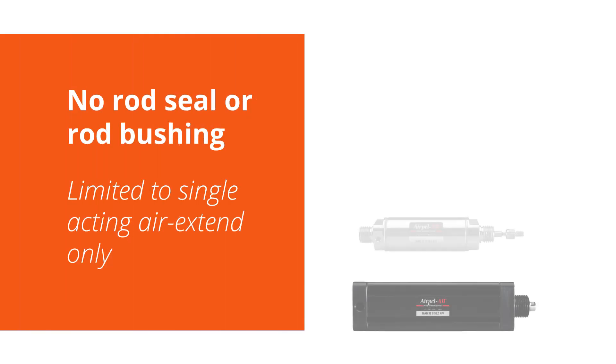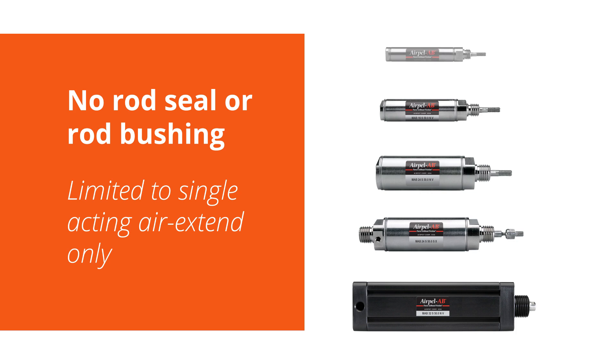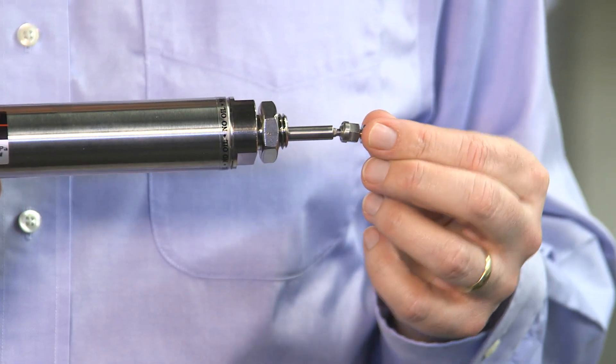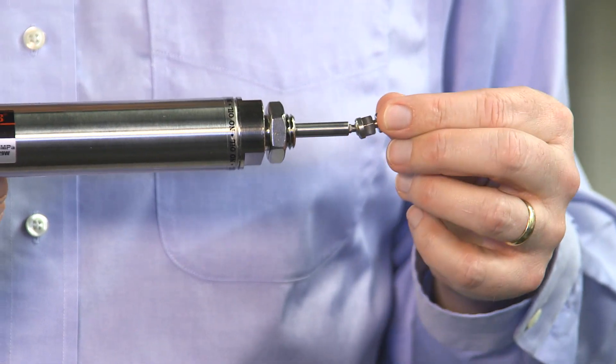To avoid other sources of friction, the AirPel AB does not have a rod seal or rod bushing, but this does mean that the AirPel AB is limited to single acting air extend only. The connecting rod also incorporates low friction ball joints, which accommodate small misalignments when mounting.